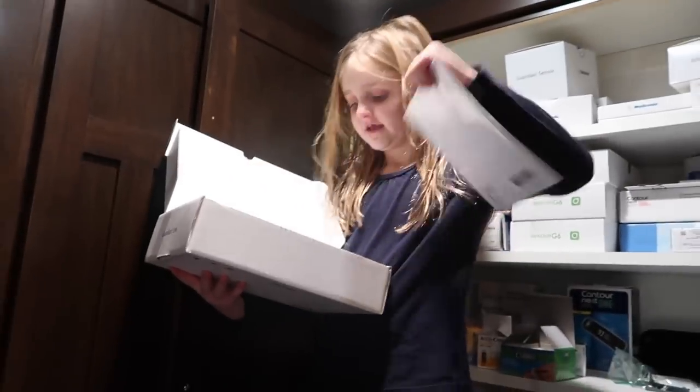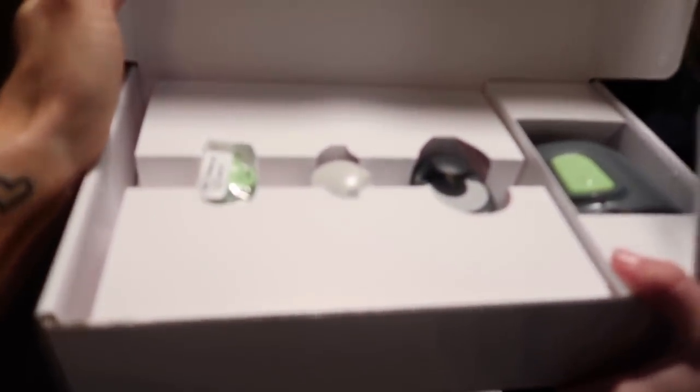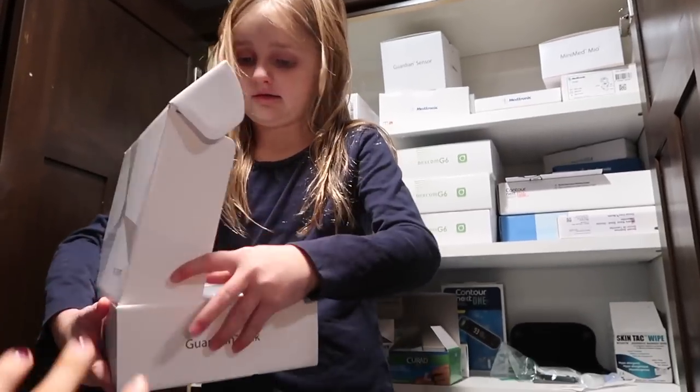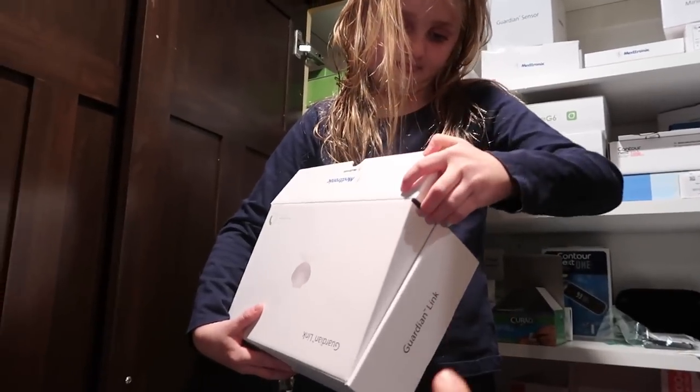You guys used to see that in her videos. And there's a new sensor, a new charger, and a new thingy. We have those because we switched from the Guardian to the Dexcom G6, which you guys know.